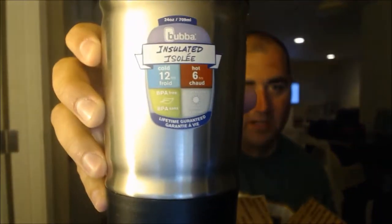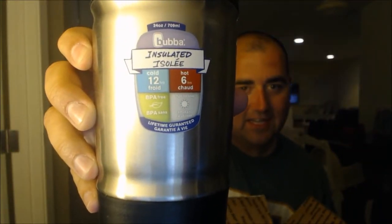All right, let's see what we got here. First thing, super cool — let's see if I can zoom in there — insulated, stays cold for 12 hours, hot for 6. Fun to use, that's going to be cool. Right on.